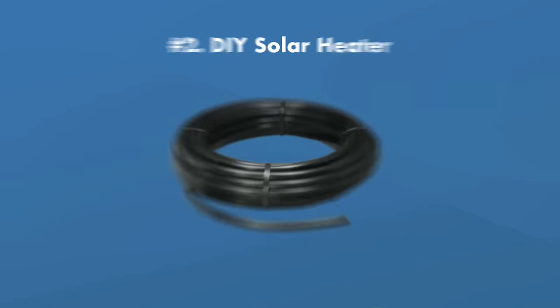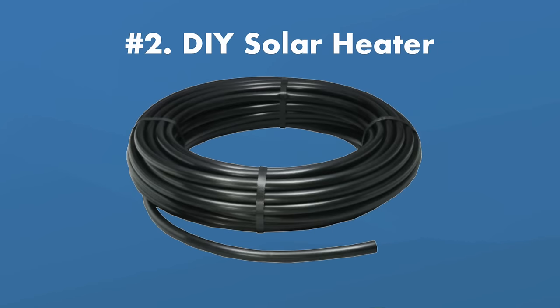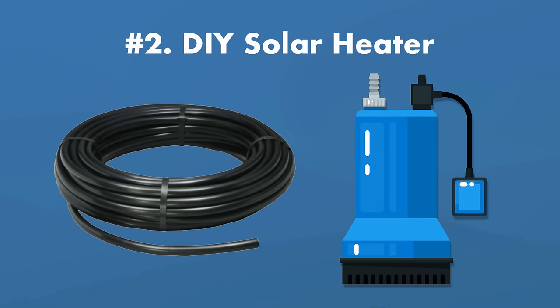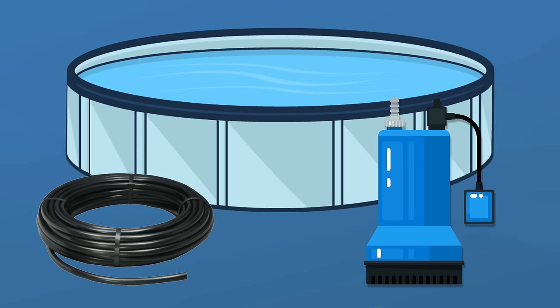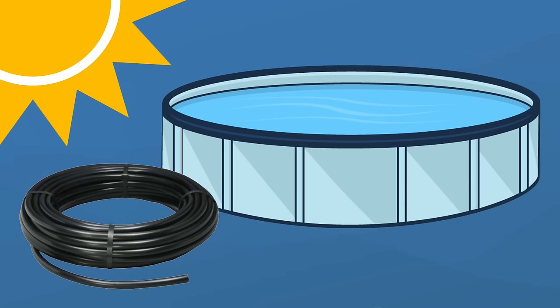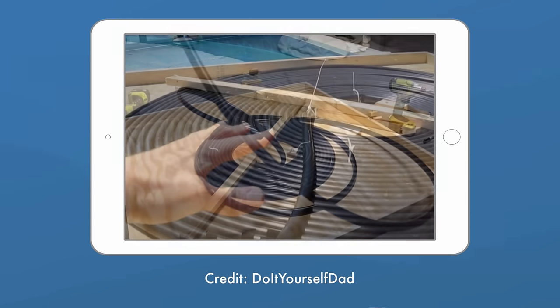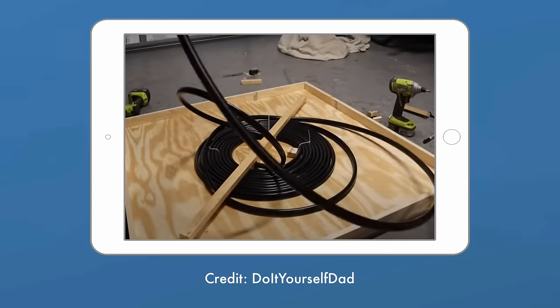If a solar dome is a little out of your budget or you're feeling handy, you can try making your own cheap solar heater with black irrigation hose and a sump pump. A DIY solar heater is the same concept as a solar dome — you pull the water out of your pool through a sump pump and into a large coil of black irrigation hose. The water warms up in the black hose and then returns to your pool. There are great DIY channels on YouTube showing you how to build your own black hose solar heater for under $100.